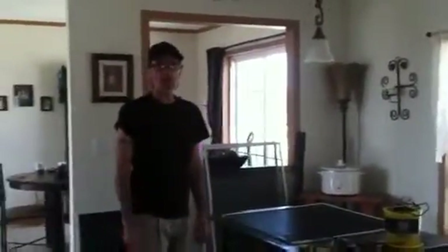Hey everybody, it's me Ricky Hagwood. I wanted to give a little video on how to repair screens.